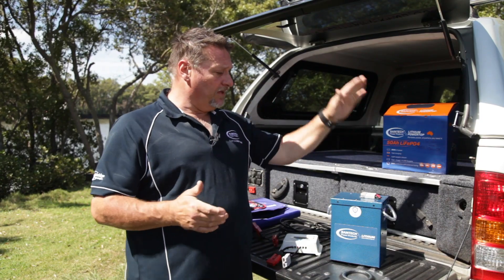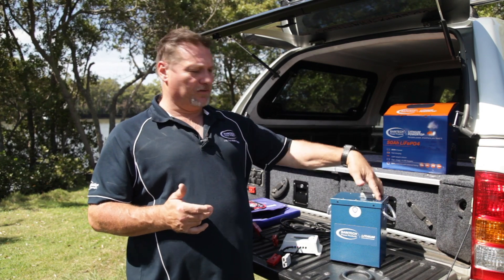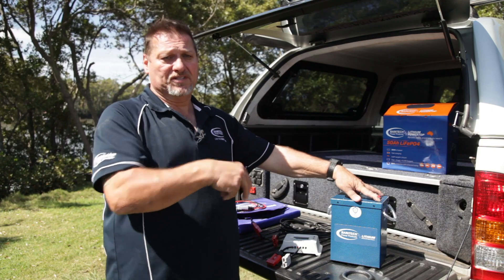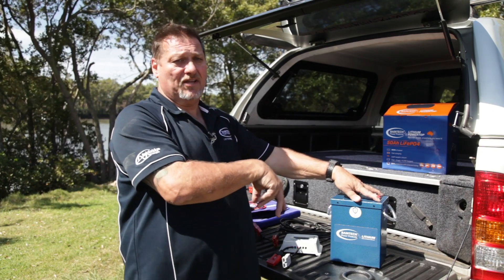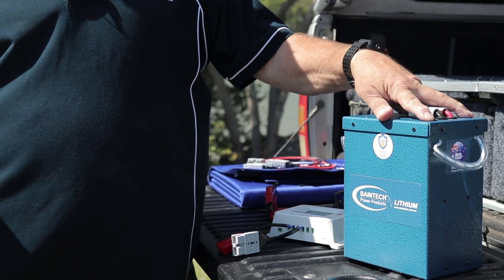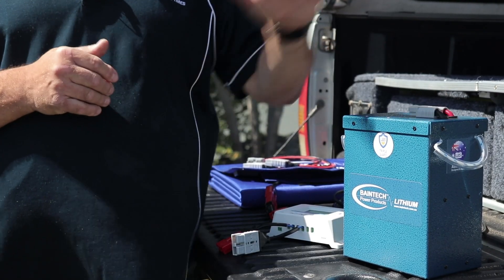So to clear a couple of things up, your Anderson plug is no different than like your positive and negative off the top of your normal battery. It's an input from a charger or from your vehicle, and at the same time you connect your loads like your fridges and lights and all those sorts of devices to the same point.